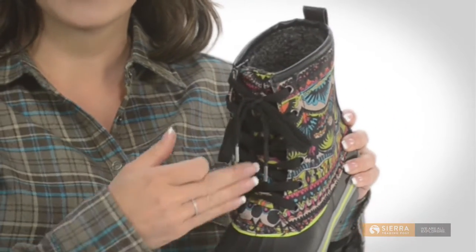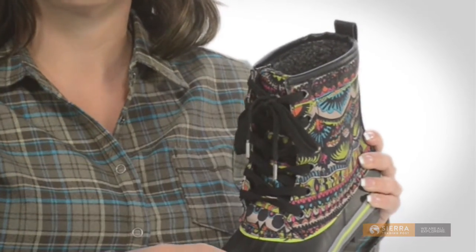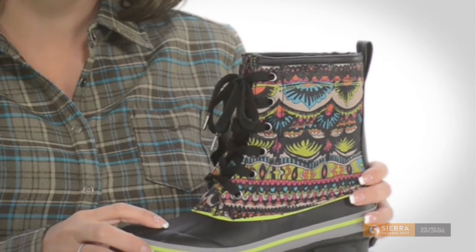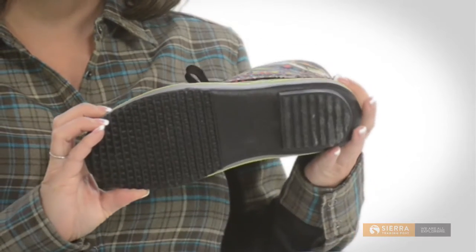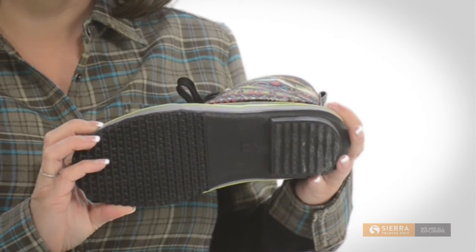The shaft secures the gusseted tongue for dry, pebble-free walking. The removable insole adds good, padded cushioning for long walks. And the textured rubber outsole delivers slip-resistant traction on slick and wet surfaces.